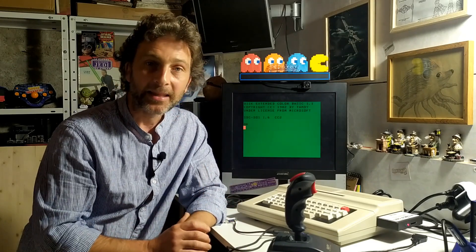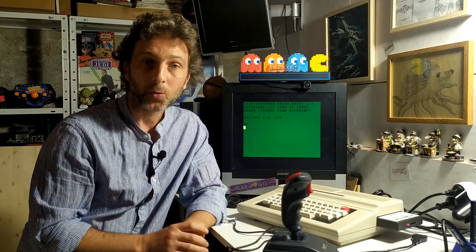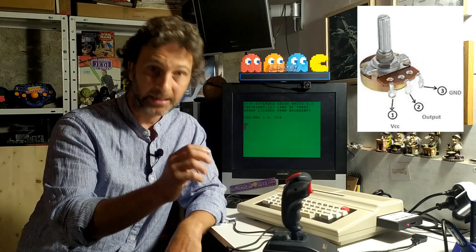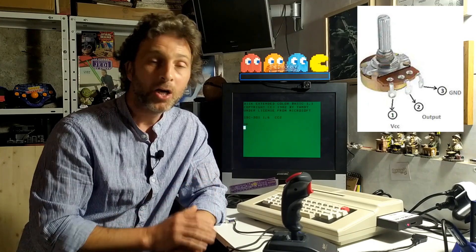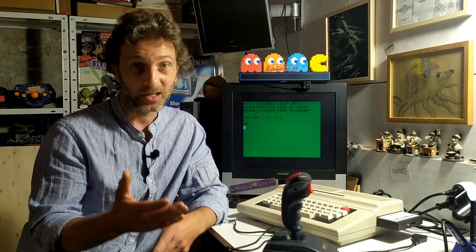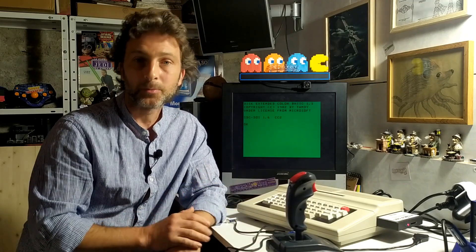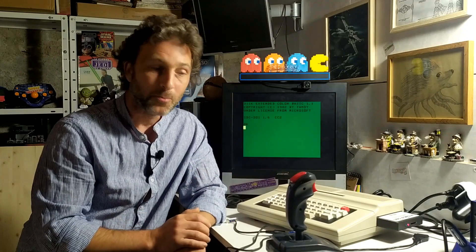The way these joysticks work, they're set up to work with potentiometers. A potentiometer you'd know best from something like a volume control on a TV — turning it up or down adjusts the power going to the amplifier. These joysticks work in the same manner; moving left or right adjusts the pot and makes the character on screen move.